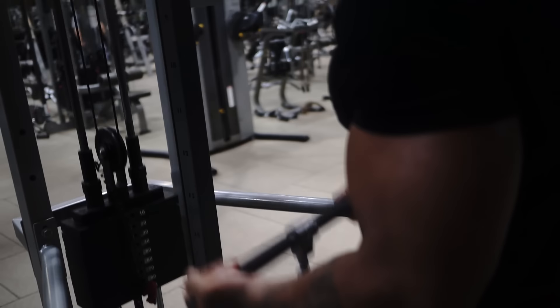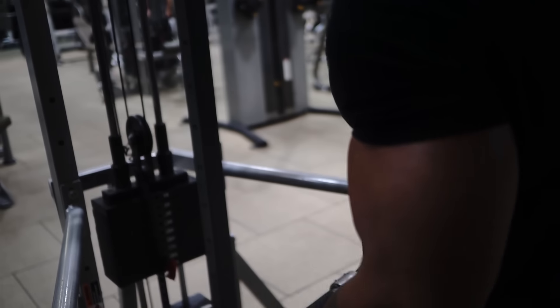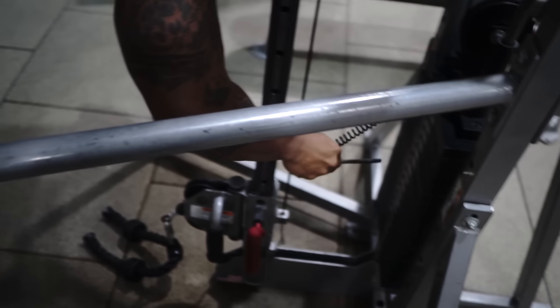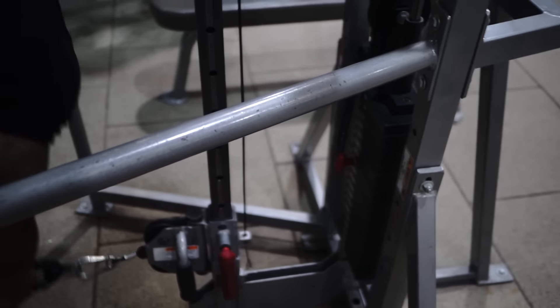Straight bar cable curls is A1, which means it's the first exercise you're doing in the superset. Four sets of 12, and then A2 is drag curls, four sets of 24.